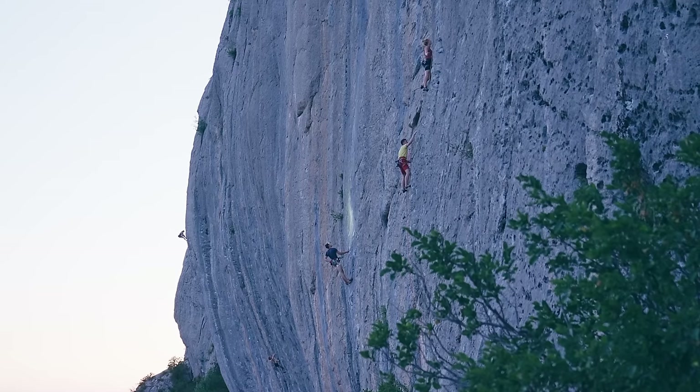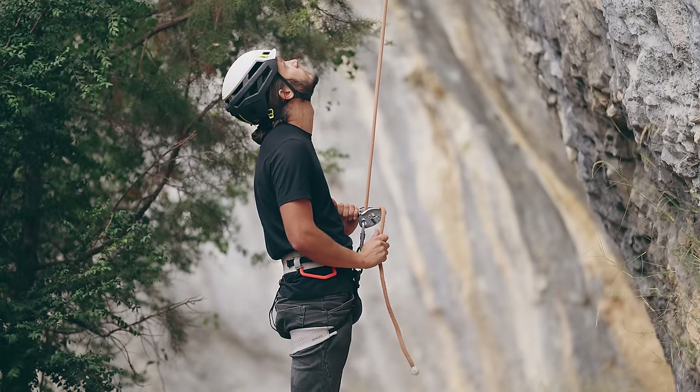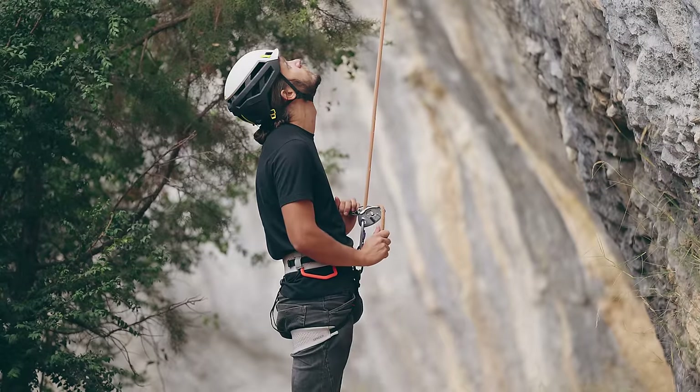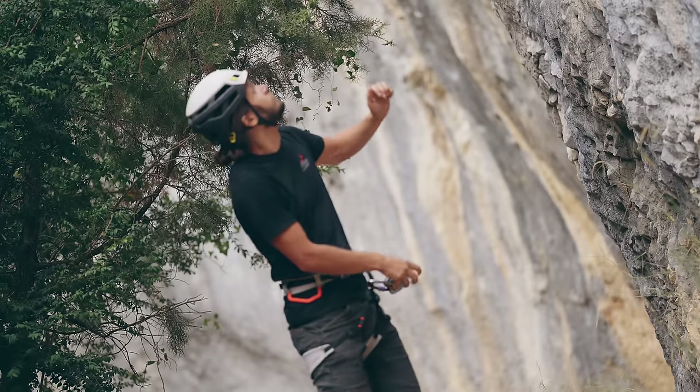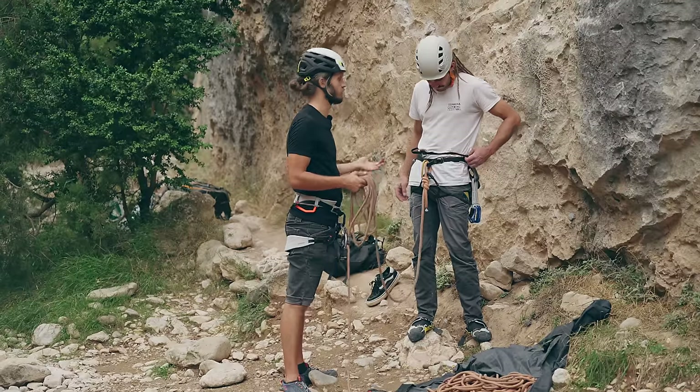I highly recommend wearing shoes as a belayer. Last year in Siurana we saw a girl with sandals that don't protect the front of the toes; she kicked something really hard during the catch of a fall and was bleeding, and then the hike down is about one hour. That's a pretty sad way to end your climbing trip. Another good way to ruin your climbing trip is by not having a knot at the end of the rope — statistically this causes the most accidents in climbing. So double check you have a knot before you start climbing.